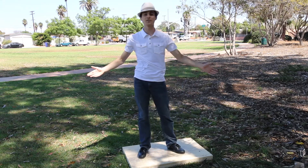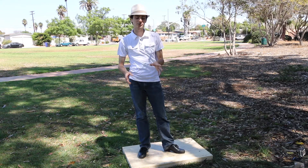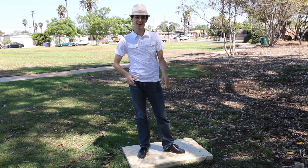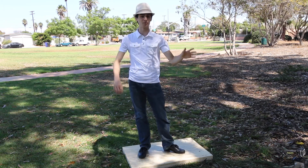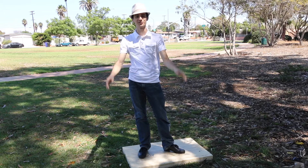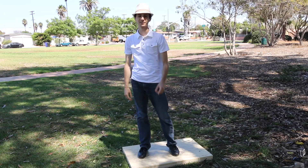Alright guys, there's your grab-off, so practice them, try them for yourself, post any comments down below. Subscribe to Vincent's Beats for more tap technique and videos and the like. Thanks very much, see you next time.